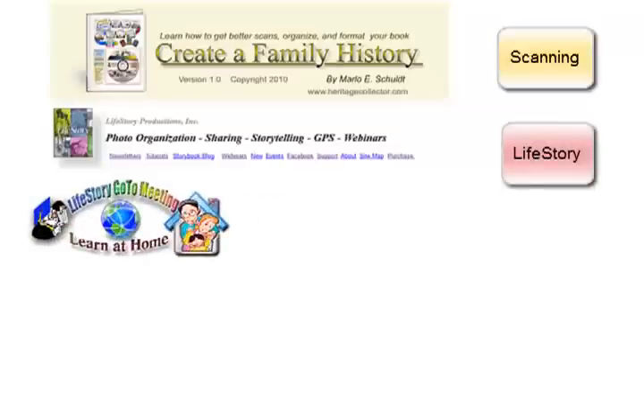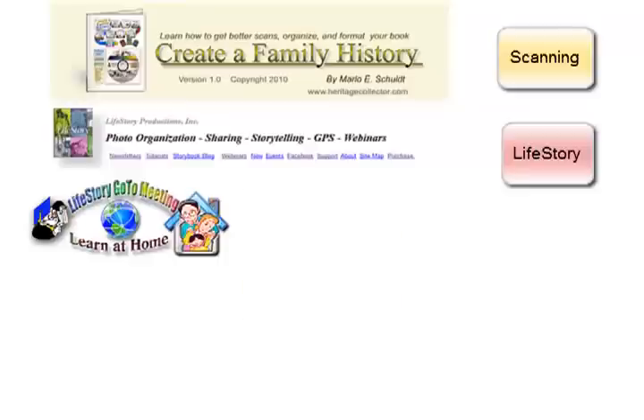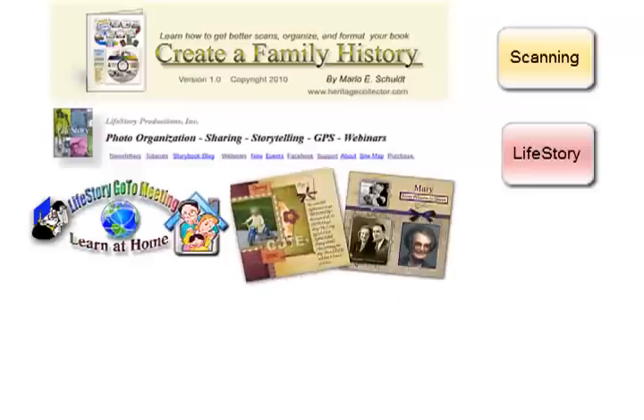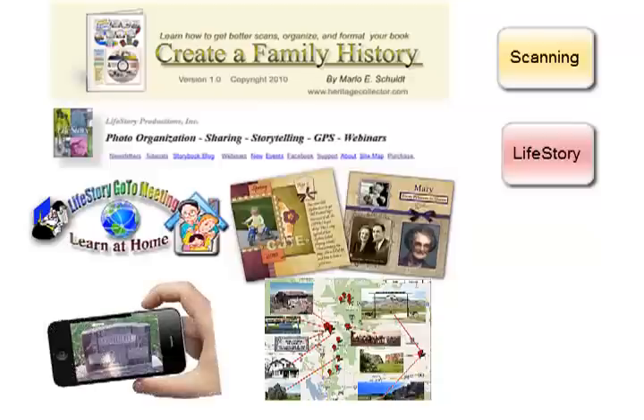Please join us at one of our free webinars, or if you can't attend, you can watch recorded versions of our most popular webinars. Our webinars cover many topics that may be of interest to you, such as how to organize and find your photos, how to create interactive storybooks and talking calendars, acquiring GPS coordinates for your photos, and how to automatically create GPS maps from the photos taken with your smartphone.